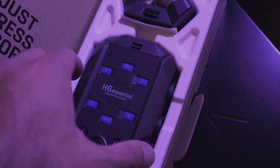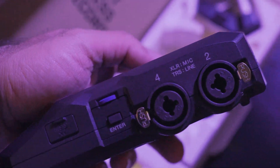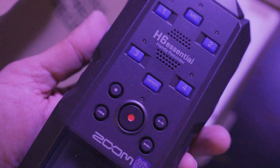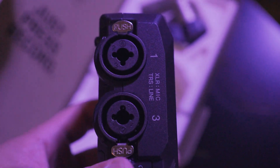For those needing even more inputs, the popular H6 is the best solution. It offers four physical inputs with XLR jack combos and an interchangeable mic capsule, which can be swapped for a shotgun capsule for added versatility.